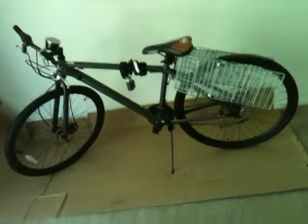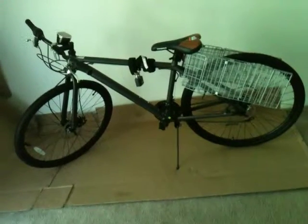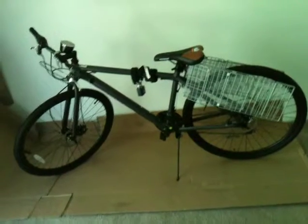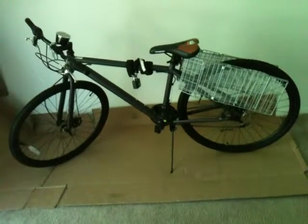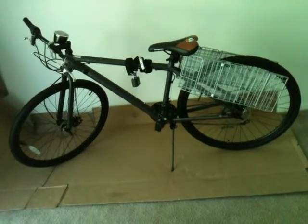I didn't get it off eBay — I got it from a place that advertised on eBay, but it was actually a company that sells a lot of different bikes. On eBay it was too expensive, so I went directly through that company.